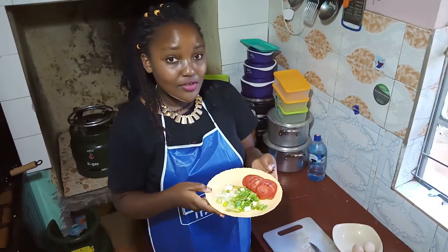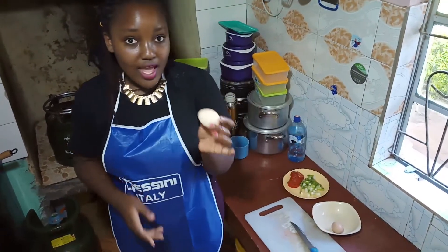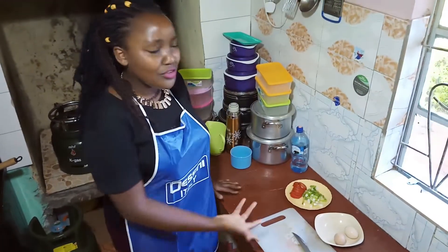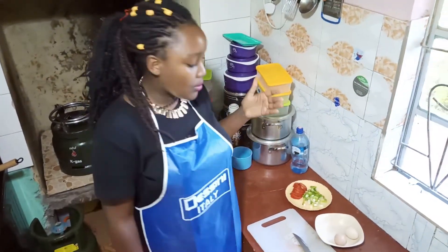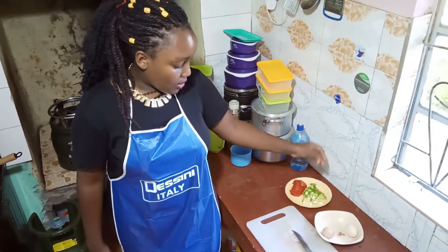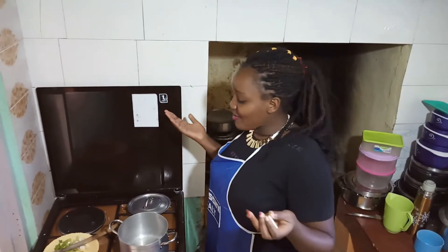These are my few ingredients. I'm using two eggs for the omelette — you can use three, four, five, any amount — but I'm just using the two available eggs for now, along with the onion and the tomatoes. Now let's go to the cooking part.